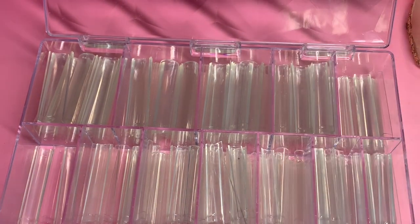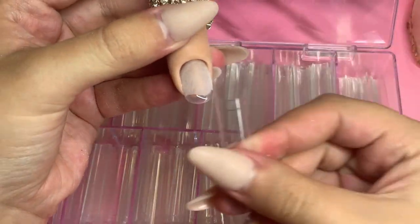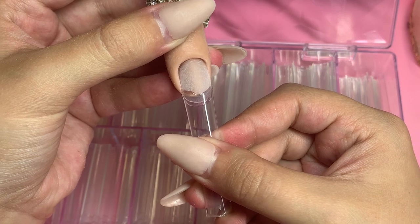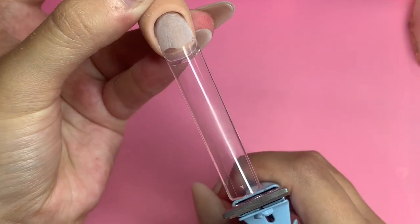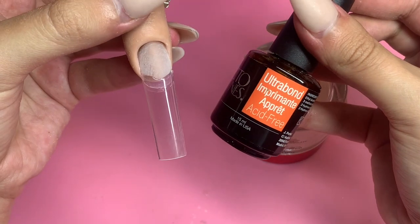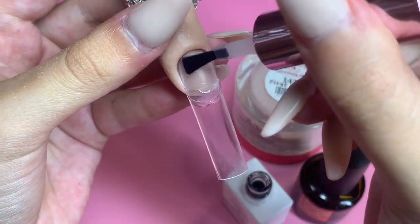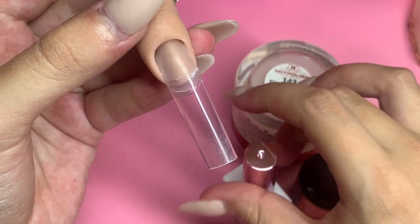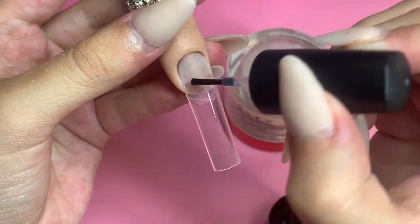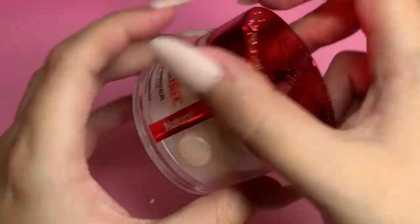First things first, I'm going to go in with my fine sanding band, go over the entire natural nail, and take off all of the oils that our nails naturally produce. Then I'm going to grab my nail tips. I'm going to apply one coat of dehydrator and then two coats of primer. All products that I use during my videos are linked down below in my description box with direct links to everything. If I ever forget something, feel free to comment down below and I'll give you a direct link.